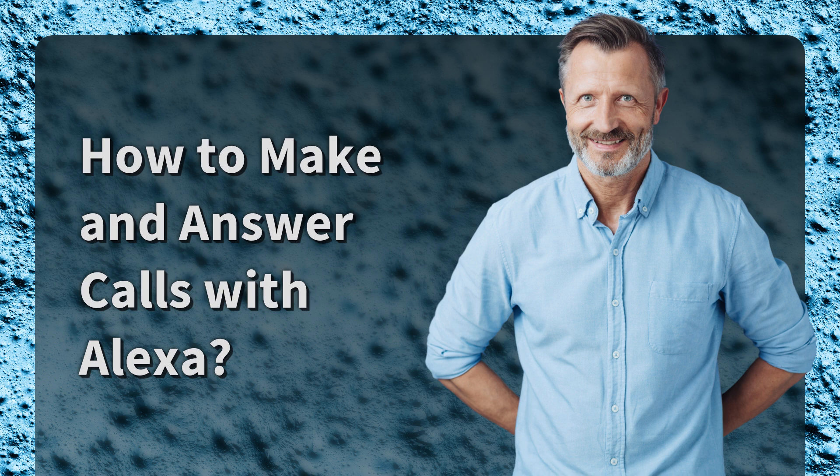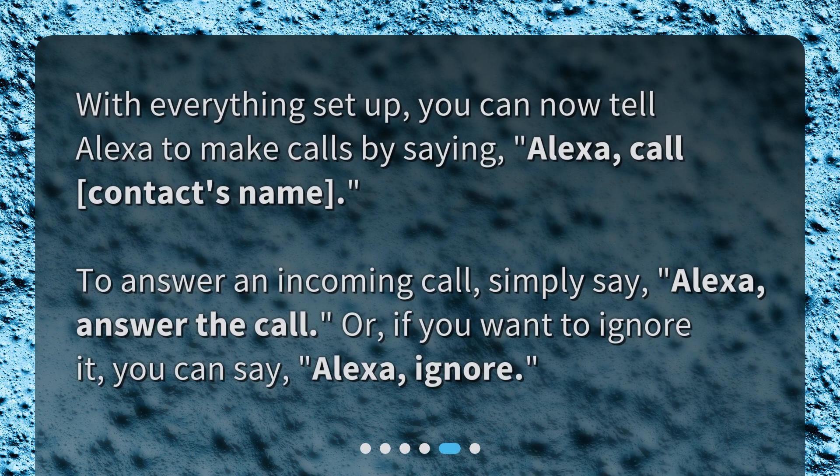How to make and answer calls with Alexa. With everything set up, you can now tell Alexa to make calls by saying, 'Alexa, call [contact's name].' To answer an incoming call, simply say, 'Alexa, answer the call.' Or, if you want to ignore it, you can say, 'Alexa, ignore.'